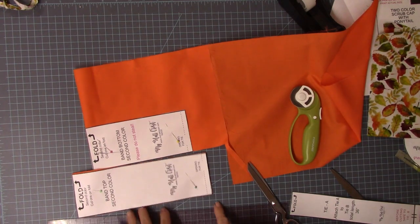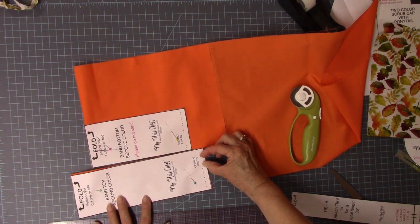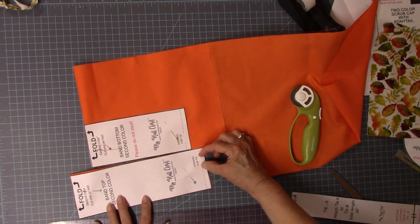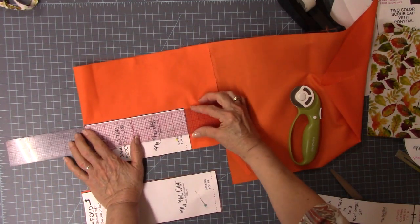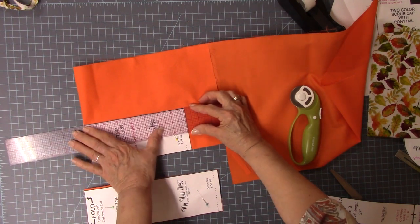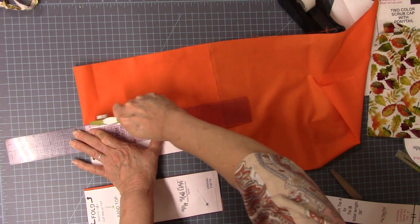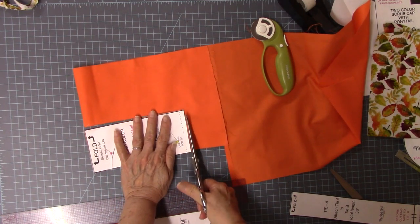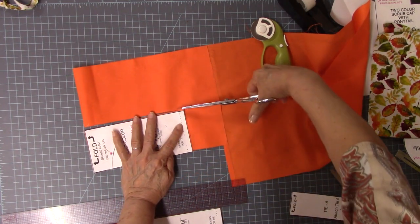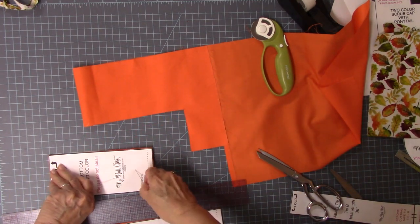You can mark this now if you want to. This little line is going to be a stitching line — we're going to leave this open to put our tie through. You can use ribbon if you want, but I wanted a pattern where you didn't have to have ribbon, because if you can't find it, it gets real frustrating.